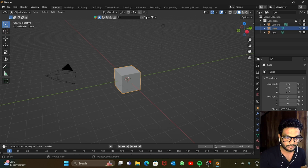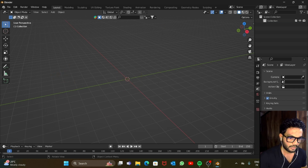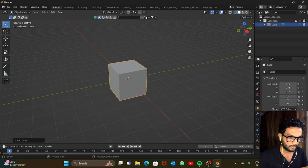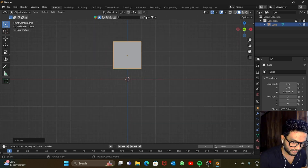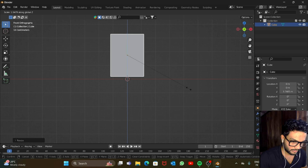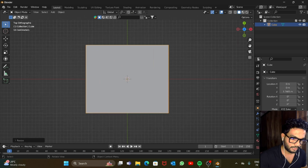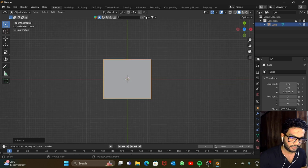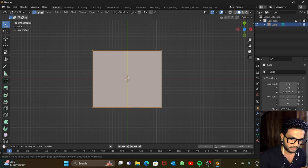Let's start by deleting everything from the scene — press A and X to delete. Now let's add a cube, go to front view and scale it a bit. This much is fine. Go to the top view — the size looks good. Now let's add some loop cuts, so go to edit mode and press Ctrl+R for loop cuts.